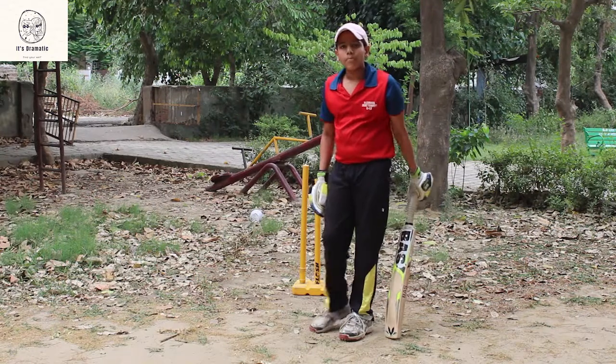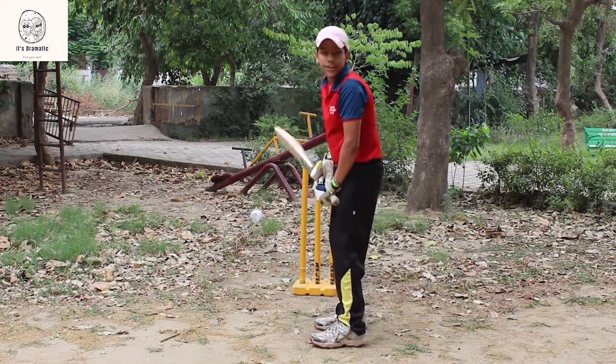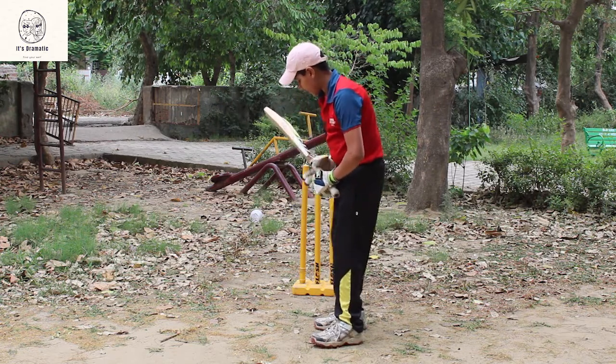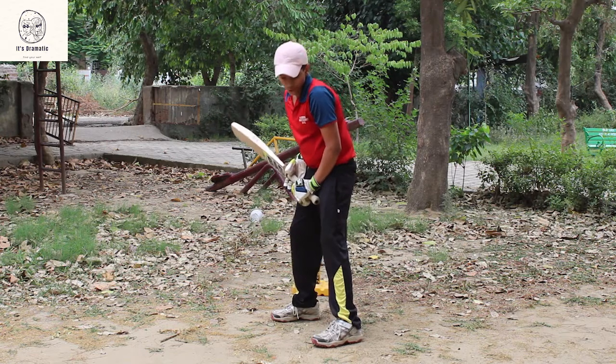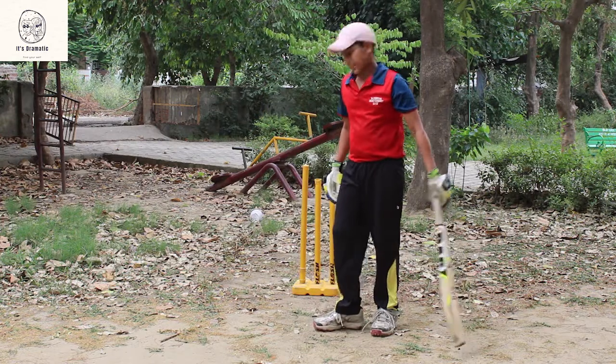Now I will show back foot defense and punch. One, two, three — this is defense.